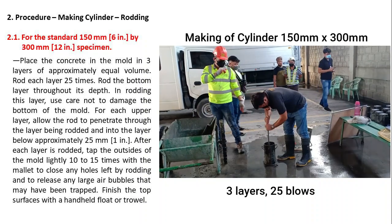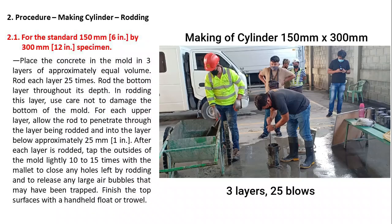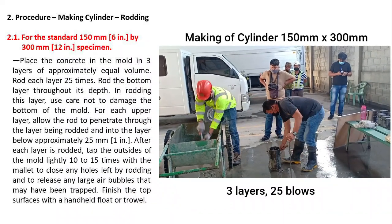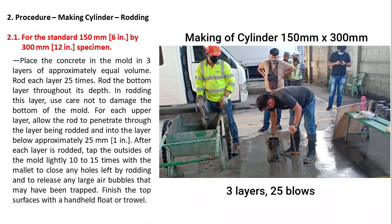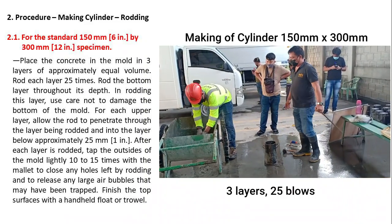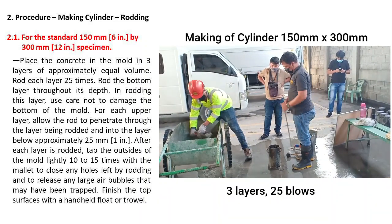For each upper layer, allow the rod to penetrate through the layer being rodded and into the layer below approximately 25 millimeters. After each layer is rodded, tap the outsides of the mold lightly 10 to 15 times with the mallet to close any holes left by rodding and to release any large air bubbles that may have been trapped. Finish the top surface with a handheld float or trowel.